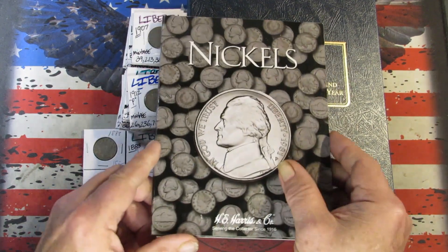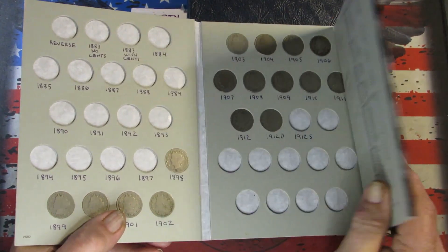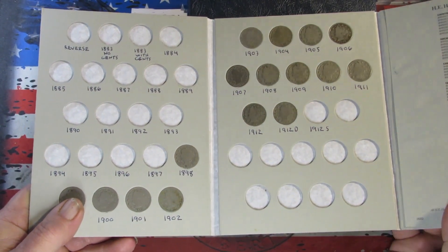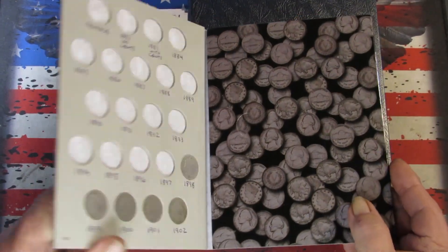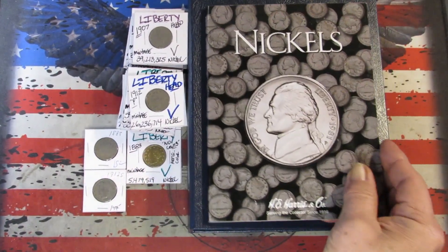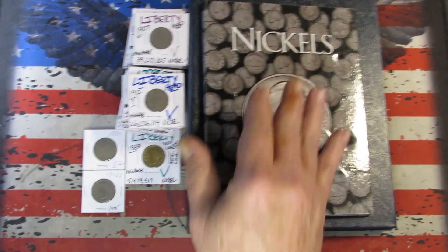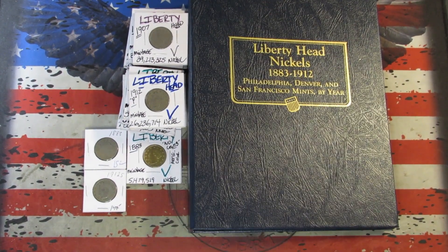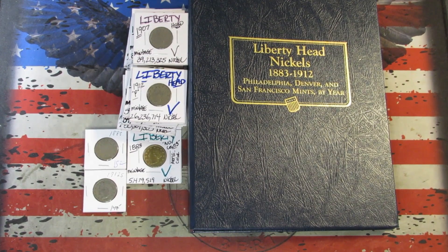I also got — this was the original album. I made a purchase on eBay and got a bunch of dates to fill this book. We'll take what we got out of these flips, fill that, and of course we'll look for any upgrades for the other album. We'll get these broke out of the flips and laid out here and we'll see what all we got.